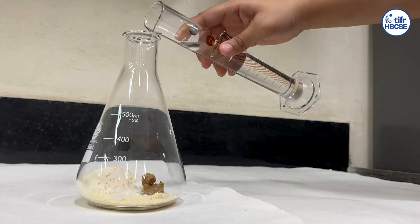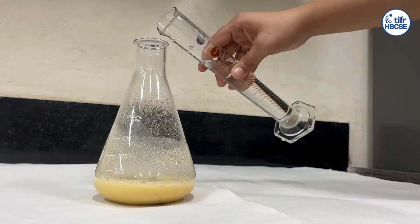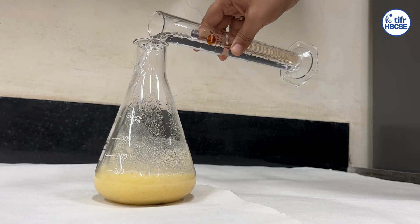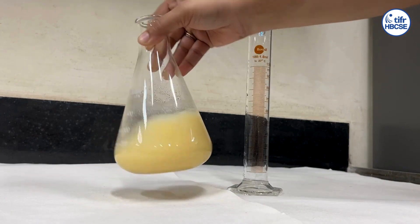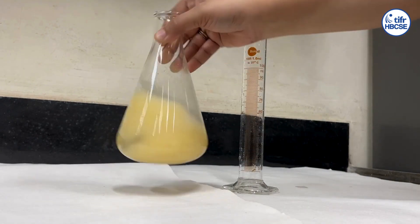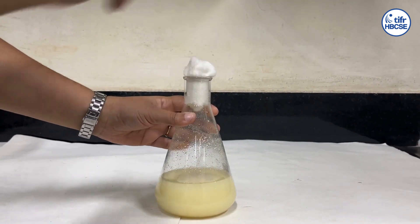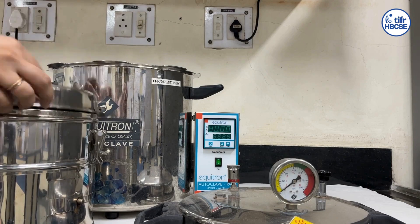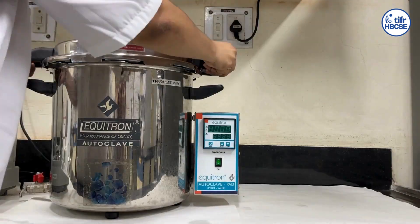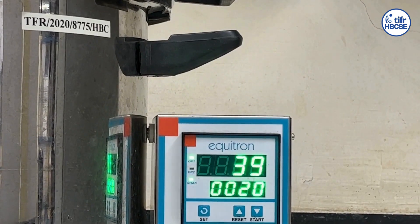Add 300 ml distilled water into the flask, 100 ml at a time, and shake well to mix the contents. Make sure to remove all lumps. Plug the mouth of the flask with cotton and sterilize the food medium in an autoclave at 121 degrees Celsius or 15 psi for 20 minutes.